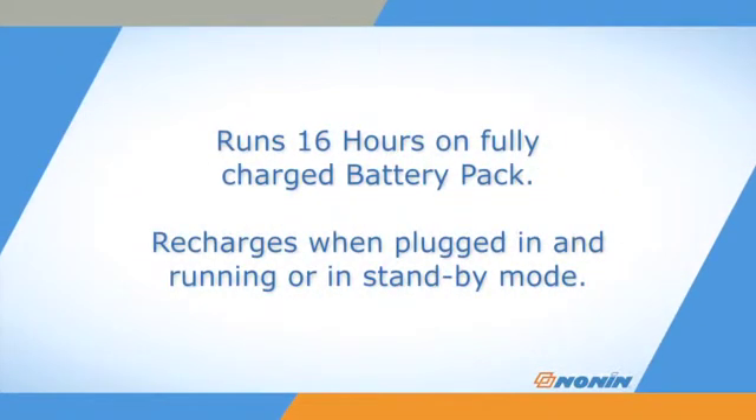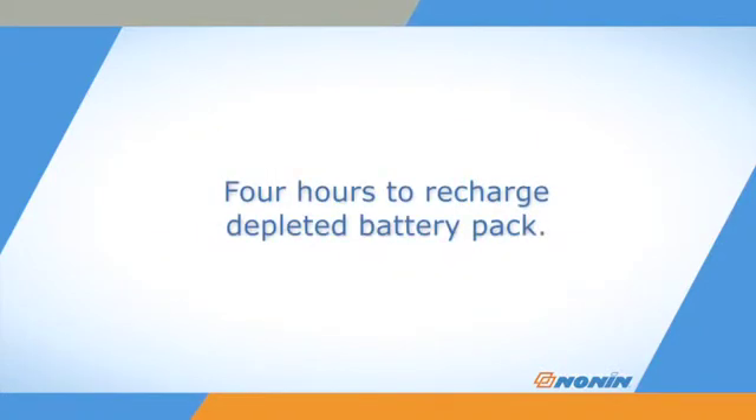The oximeter can also function at least 16 hours from a fully charged battery pack. The battery recharges when plugged in, whether running or in standby mode. Recharging takes about 4 hours when the battery pack has been completely depleted.